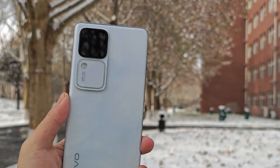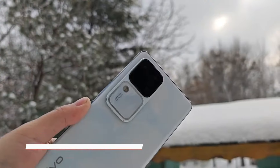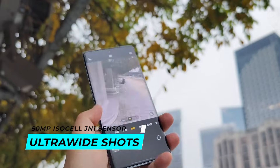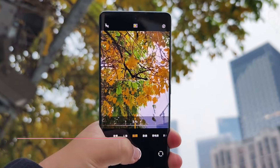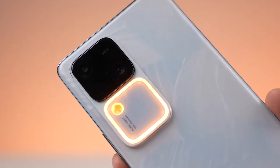The back has three cameras with a 50 MP Sony IMX 920 sensor at the center — the same sensor used in the Vivo X100 — a 50 MP ISIS LJN1 sensor for ultra-wide shots, and a 12 MP Sony IMX 663 sensor for telephoto with up to 2x optical zoom. An aura light is below the camera block to make it look more attractive.